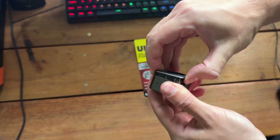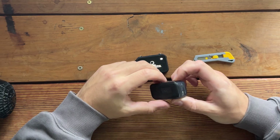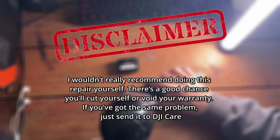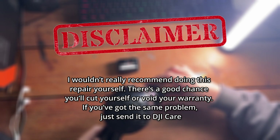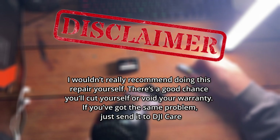I already knew this issue from the Action 2, where it was caused by a loose sensor cable, so today we're going to open this one up and see if it's the same problem and if I can fix it. Before we start, just a quick disclaimer: I don't recommend opening or repairing this camera yourself — you can easily cut yourself or lose warranty. If you have a similar issue, it's always safer to use the official DJI Care Repair Service.